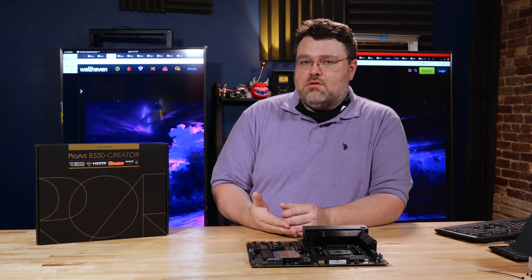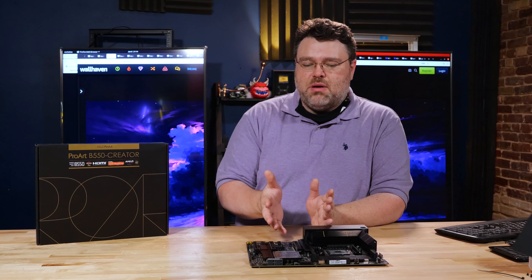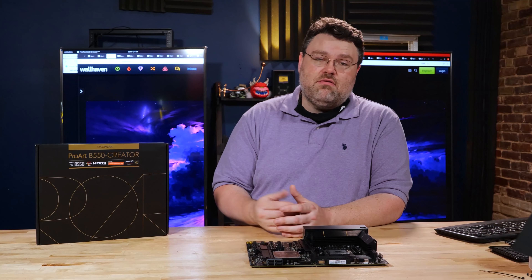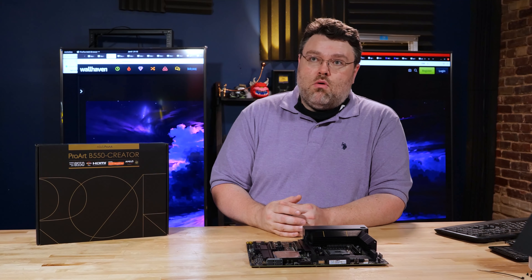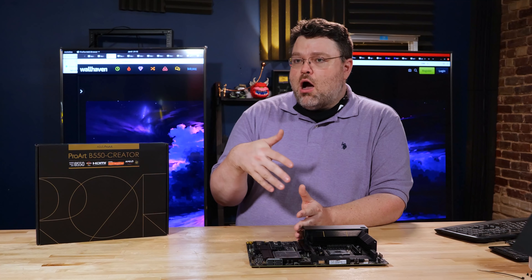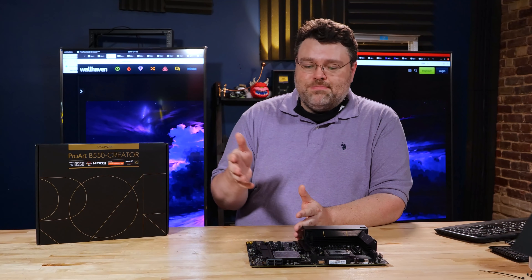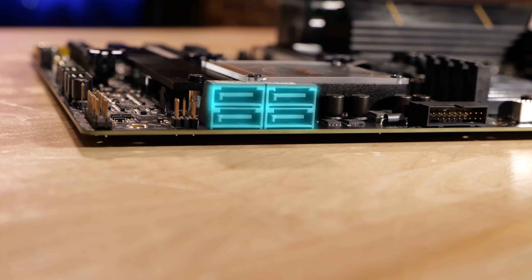If you're running a 5800X or 5900X and you need a reasonable motherboard to pair with that, this would be a good choice. Even if you're going to go for a 5950X but don't anticipate needing more than dual GPUs or a single GPU and a couple of high performance add-in cards, this would also be a pretty good choice. It does also have four onboard SATA ports, which would be good for mechanical hard drives and that sort of thing. You can combine that with mechanical storage or even cheap SATA SSD.